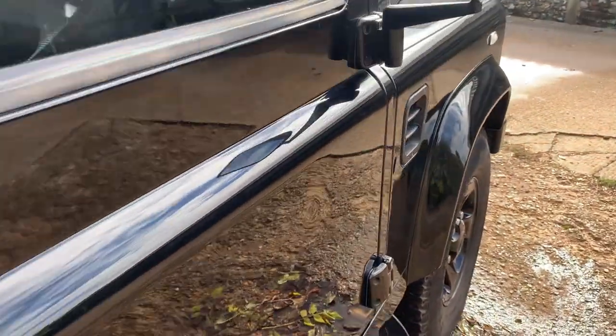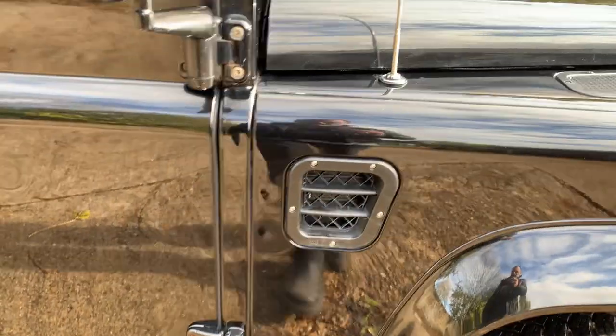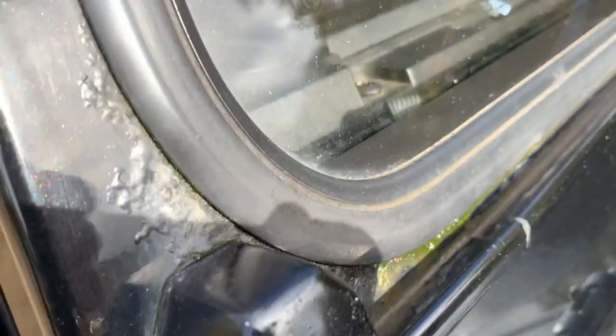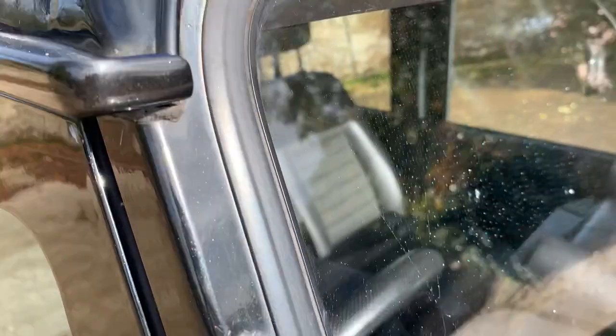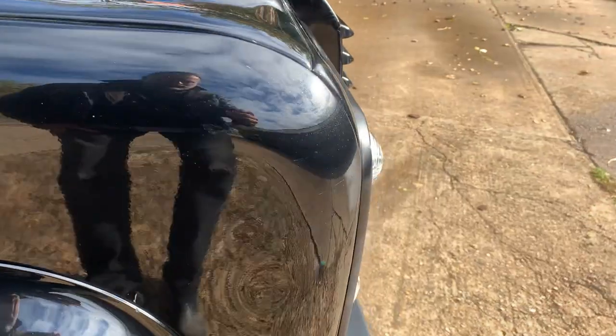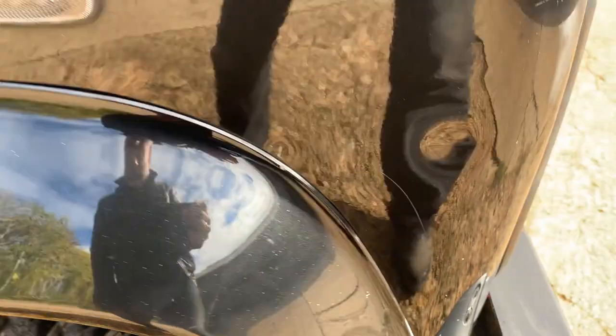There's a slight parking dink in the driver's door just there — hasn't broken the paint. There's also a little bit of paint loss and bubbling around the screen block and the side of the windscreen surround, which is normal. It's obviously had a snorkel on it at some point but that's now been taken off. The offside front wing has a couple of marks on the lower edge and on the eyebrow.